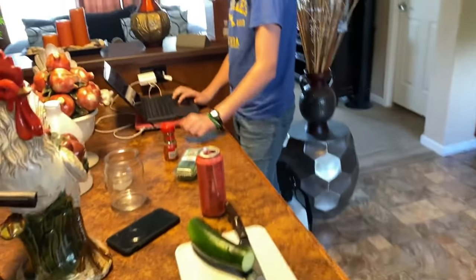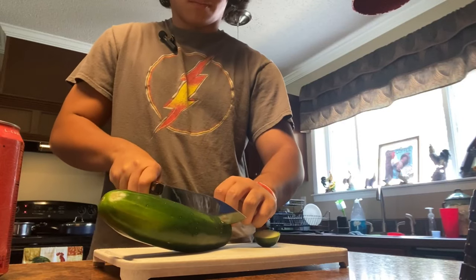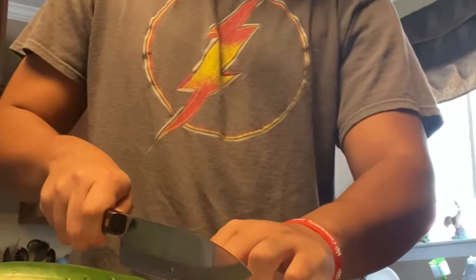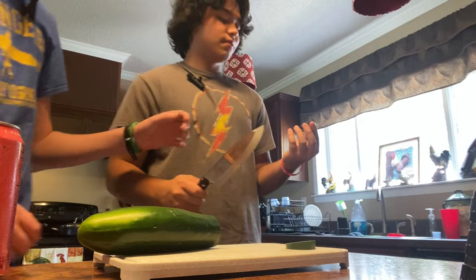Are we watching the video again? How to cut — how to cut a cucumber? Don't you need to go like this? This is massive, are you kidding me? What the mess is this?